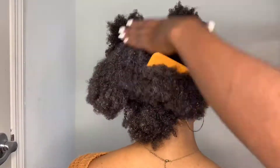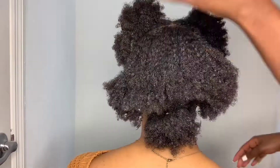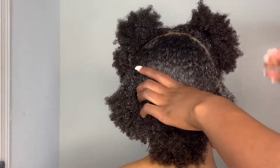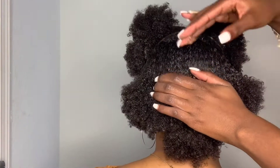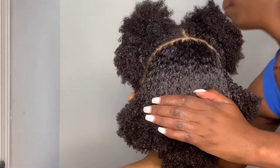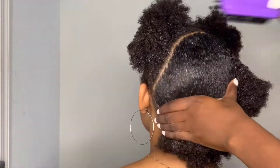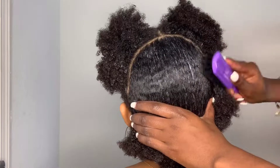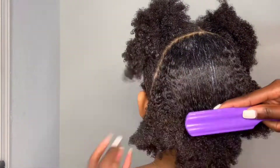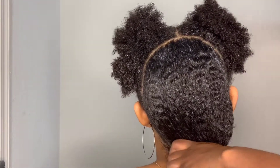A great tip for this style is to do it fresh out of the shower after detangling, because the gel with wet hair just glides a lot easier. After combing, the next step is applying the gel. I normally begin by adding gel mainly by the part first, then brush it down as far as possible, and then add more gel closer towards the ponytail as I brush it down.